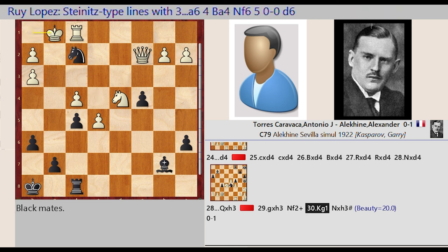King H1 G1. Knight F2 captures H3 — beauty equals 20.0. Queen H2.